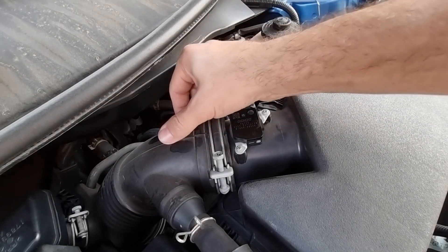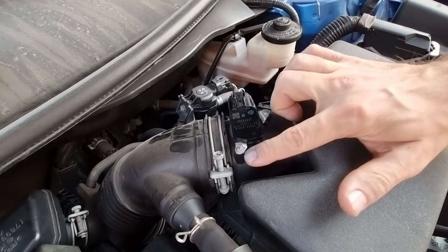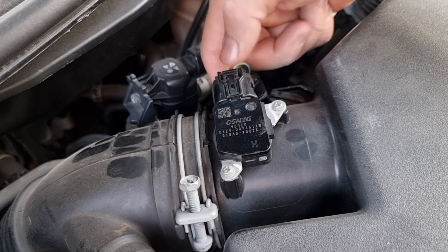Some cars' mass airflow sensors, like a duct shape, require you to remove the intake hose. But on this 2017 Toyota Camry, you just have to remove these two screws and it will come out. We're gonna disconnect the wire harness and then undo these two screws.